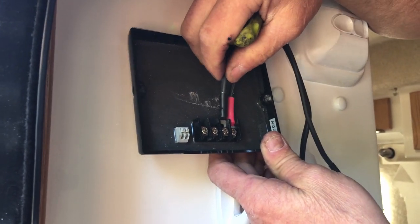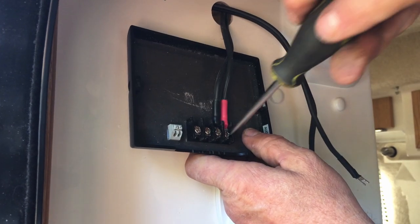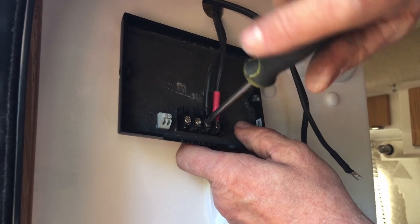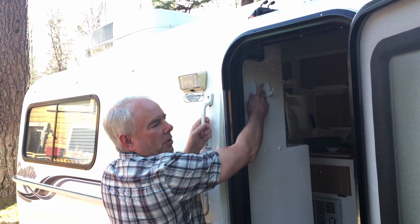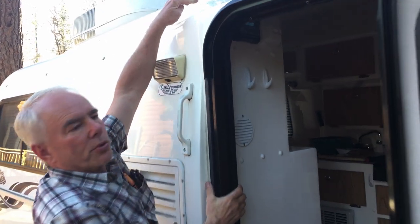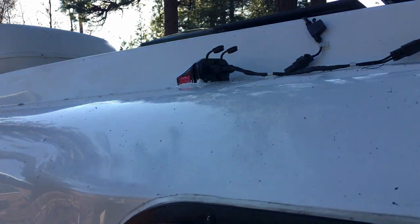Install the charge controller. The wires from the charge controller were routed inside the trailer through the hole in the roof, onto the roof cap, and connected.